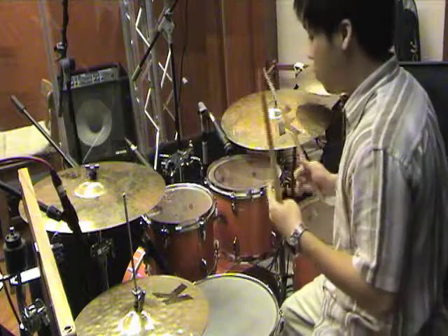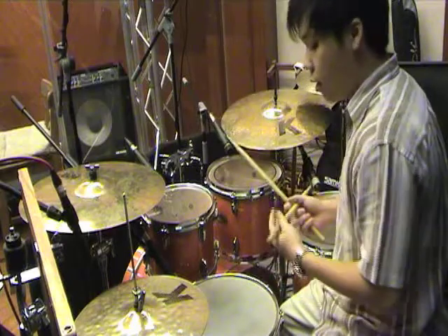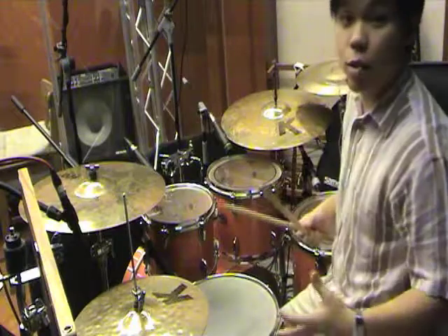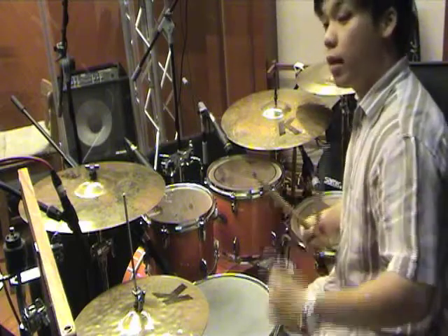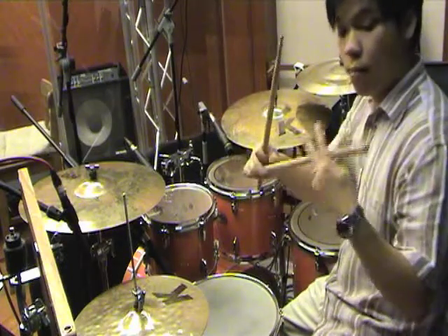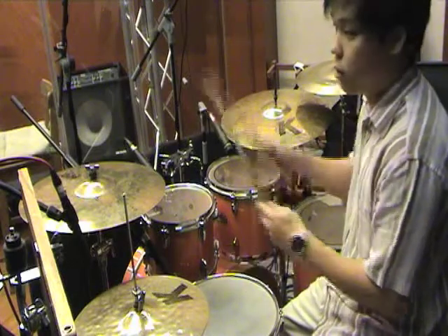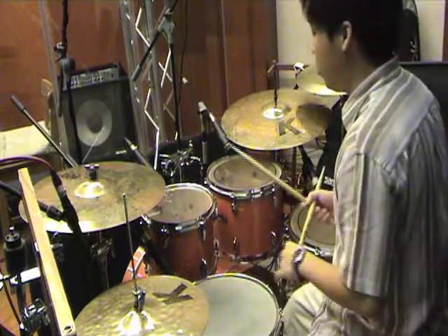Now that you know the drum parts, let's talk about sitting position and how to hold the sticks. Traditionally, there is a traditional grip — used by drummers in the old days who played snare drums while marching, with the drum slung across the shoulder and slanted to one side, requiring a different grip. We're not going to cover that, because matched grip is preferred by most drummers — it's much easier to pick up and easier to be consistent.